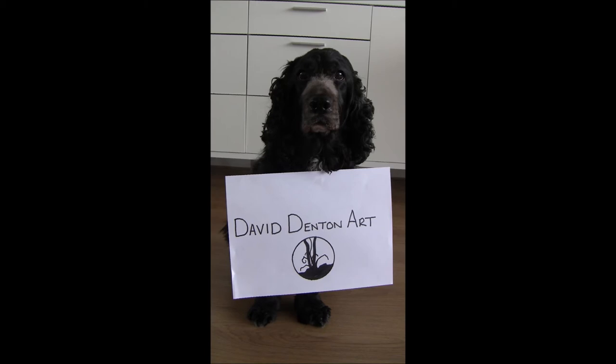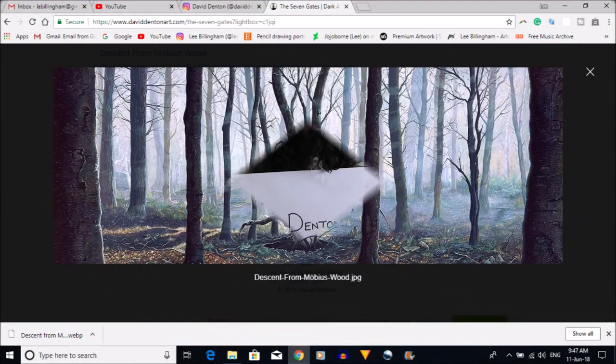A lot of people frown on depression and say 'everybody gets down, get over it,' but that is ridiculous. Depression comes in many forms, but clinical depression is no laughing matter — it's a serious mental illness and it's not a nice thing to deal with. This first painting is called Descent from Morbius Wood and it explores the inescapable nature of depression.